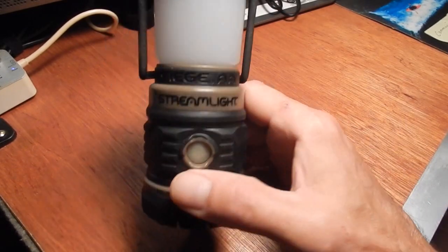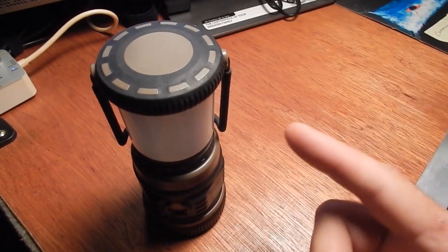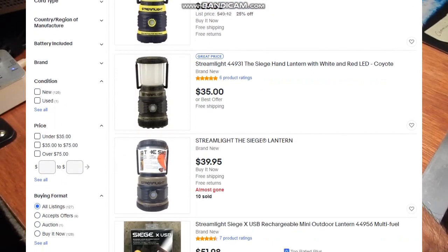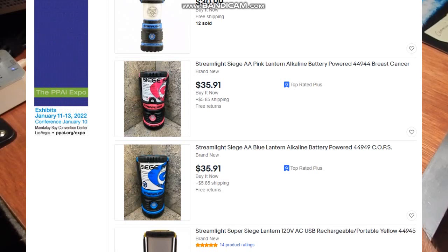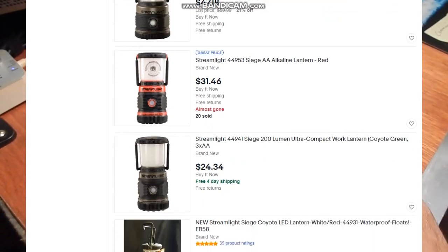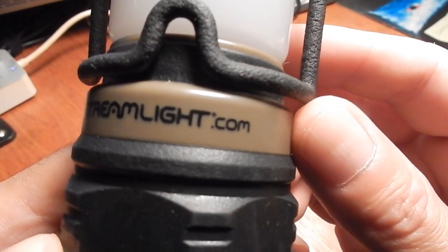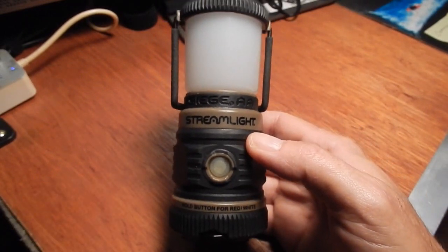I will leave the link for this very one right here — it's $27 online. I'll show you right here in the video where I scroll down through eBay and you can see all the different types of Streamlight lanterns by Siege — the different colors, styles, sizes, and so on.